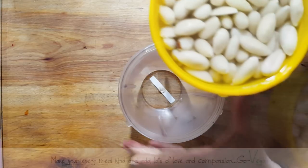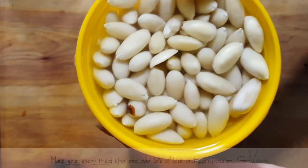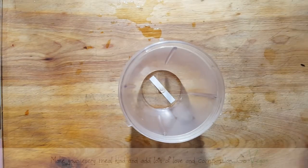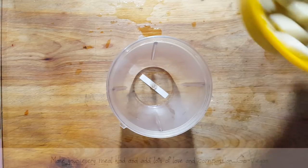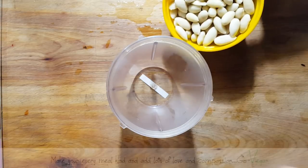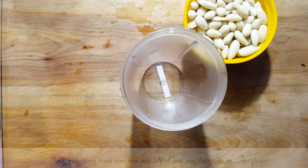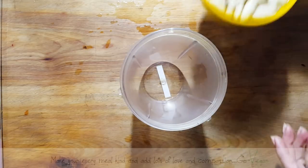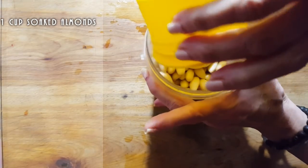We're going to make ricotta. I'm going to drain my nuts — I've got one cup that I've soaked. I don't have a recipe for this. I just eyeball everything, so I'm going to show you how simple it really is to make without having to measure everything. The only thing I measure are my nuts, which is one cup that I have soaked.